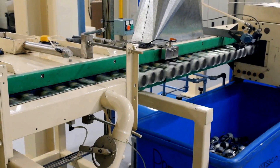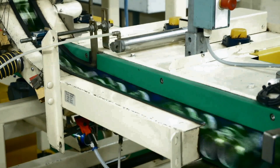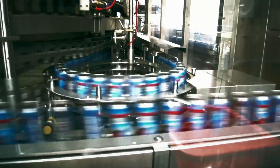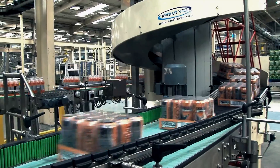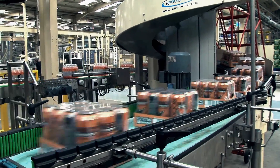Factories like this one manufacture drinks cans all day and all night long. It can take only eight weeks for a used drinks can to be recycled back into a new can all over again.